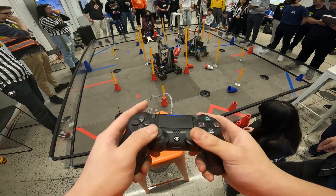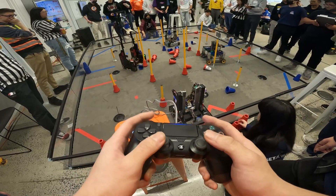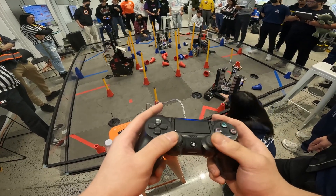Hello everyone, reporting today for First Updates Now. I'm Abbas and with me here is Team 14212 Metrobotics from New York. They have one of the most optimized robots I've seen this season — very simple, yet super effective. I'm really excited to jump into it and talk about what makes it so great and so fast on the field.